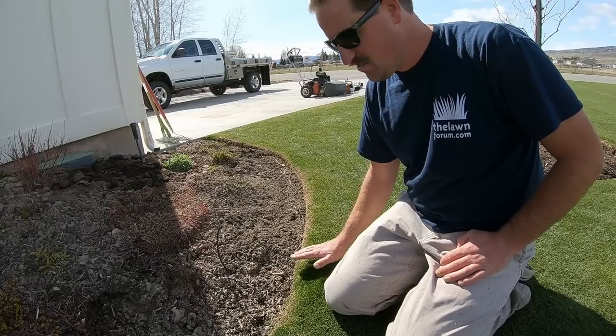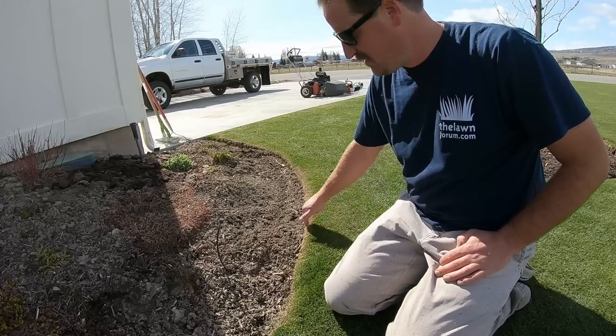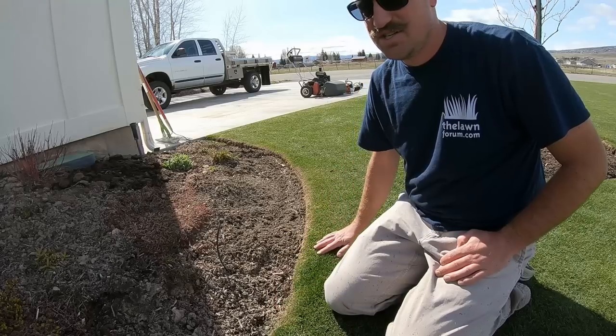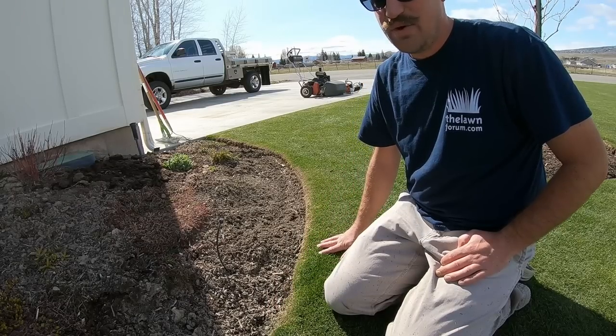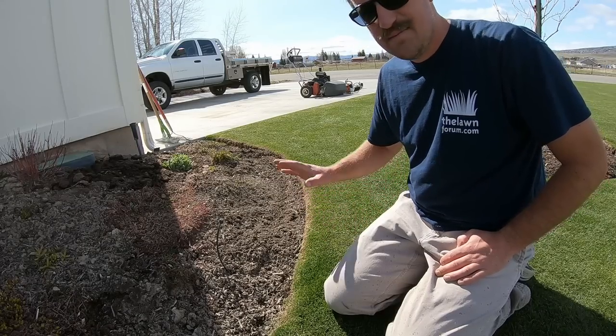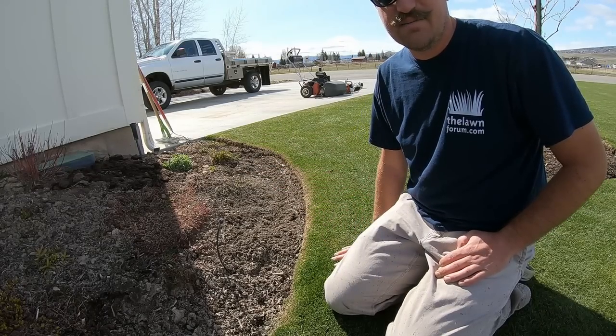I just came through here with a string trimmer on this edge. I need to come through with a spade and clean up the edge here in the next couple of weeks or something, but all in all it's okay. The beds need a lot of work to get cleaned up and such.